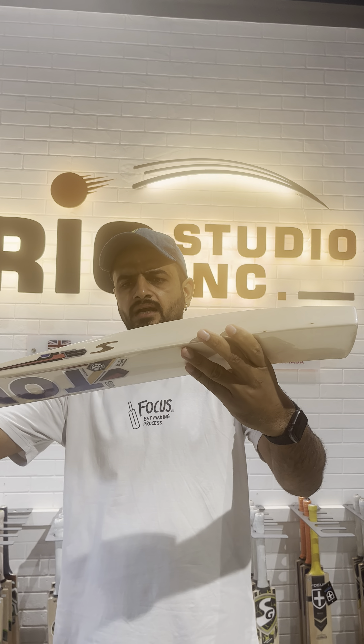This is the typical SS bat — why I'm saying typical SS bat is that this is the curve I always like in SS bats. This curve is always in the discussion, and that's why the pickup is so light on this bat. With all the wood, the edges are more than 42mm and the grade is fine. Let me show you the second bat.